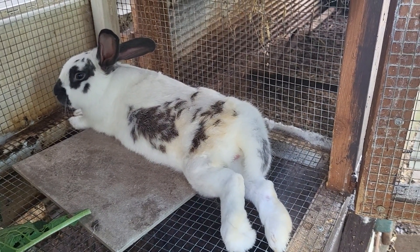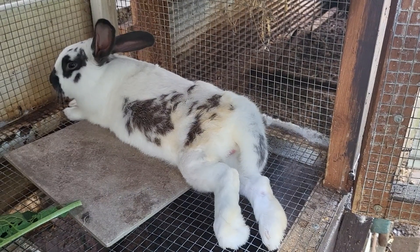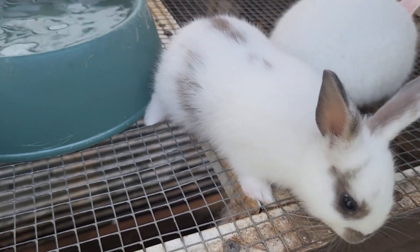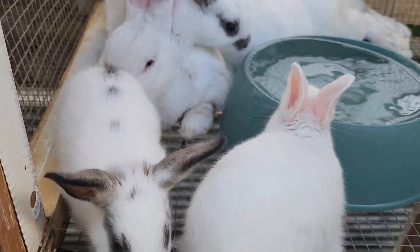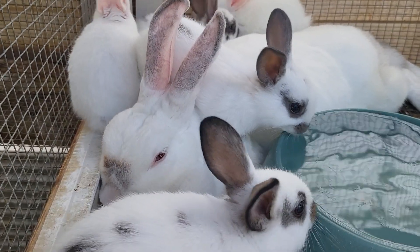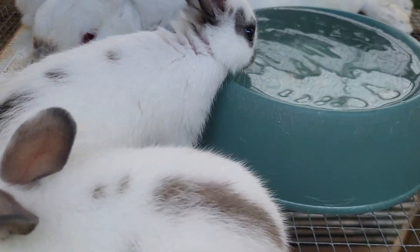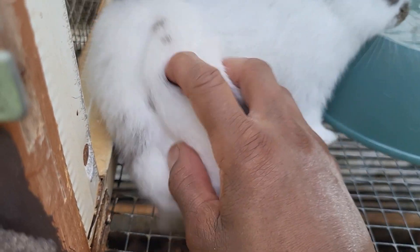He has been bred several times — let me show you some of his babies. These little cuties right here, he's the daddy. Their mama is a California New Zealand mix, and you can see he's got all kinds of little spotted offspring here. So stinking cute — oh my goodness, they are so sweet.